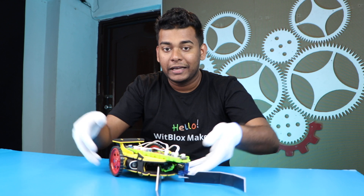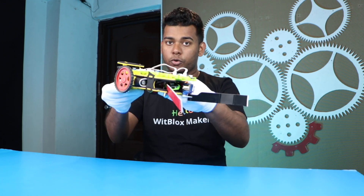The project that you just saw is featured on the BitBlocks Maker Challenge number 57. Without wasting any more time, let's start the making of the rescue robot.